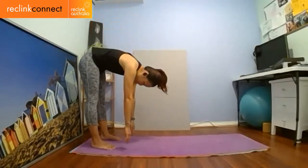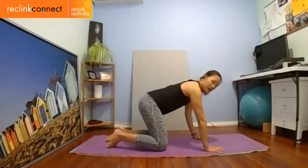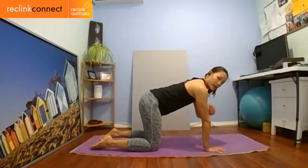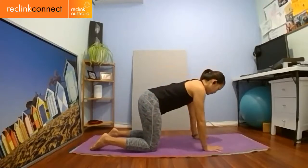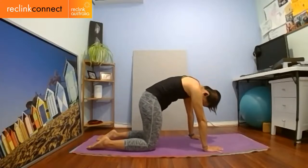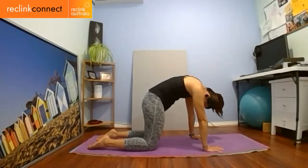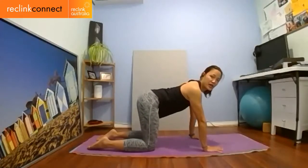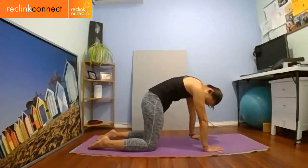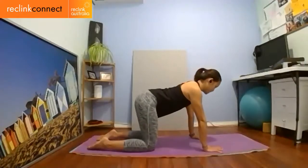Roll down one vertebra at a time, walk out going onto all fours. Knees are hip width apart — please don't bring the knees together. Hands are shoulder width apart, uncurl the toes. Make sure palms are directly underneath the shoulders and knees are directly underneath your hips. If you've done yoga, we're going into cat: tilt the tailbone underneath, tilt the pelvis under, round the back, curl the head underneath — angry cat. Then tilt the other way into cow, only arch as much as you can. Inhale for one move, exhale for another.